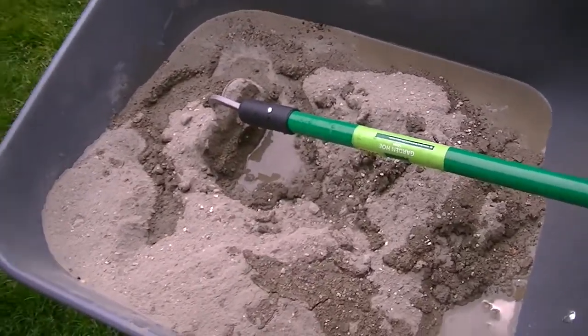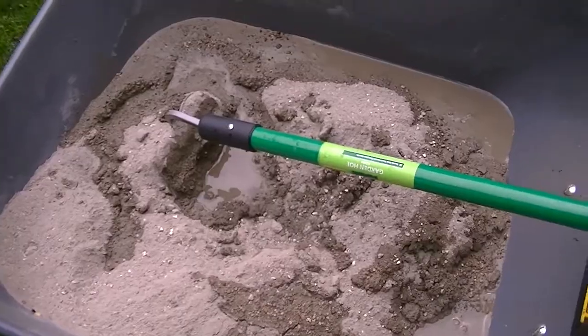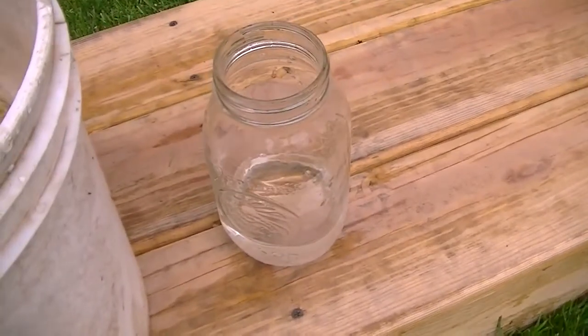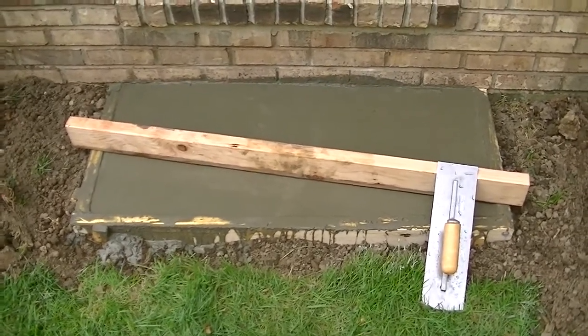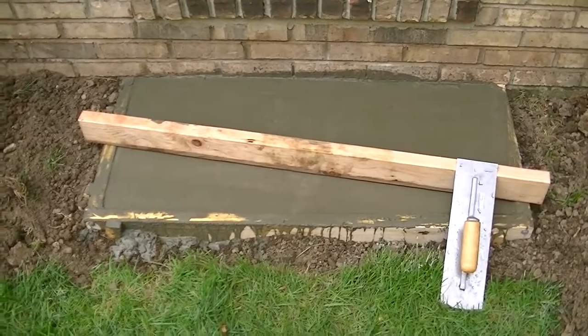I am mixing up the concrete inside the wheelbarrow. I've got two bags in there right now — it says to use two quarts of water per bag. I didn't have a measuring cup so I used a quart mason jar to measure it out.